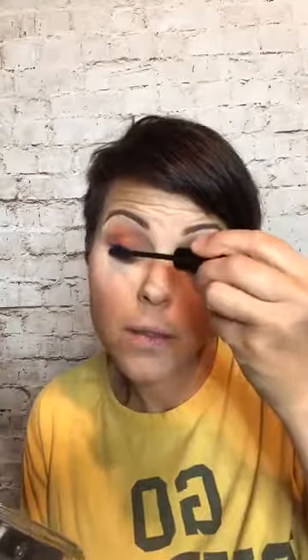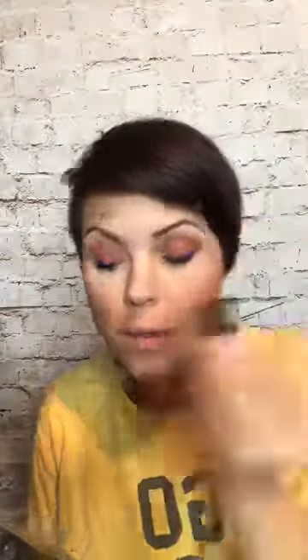Millie comes to check out the look. She likes it — it's so blue! I say it's not black, it's just blue. It does look very blue.